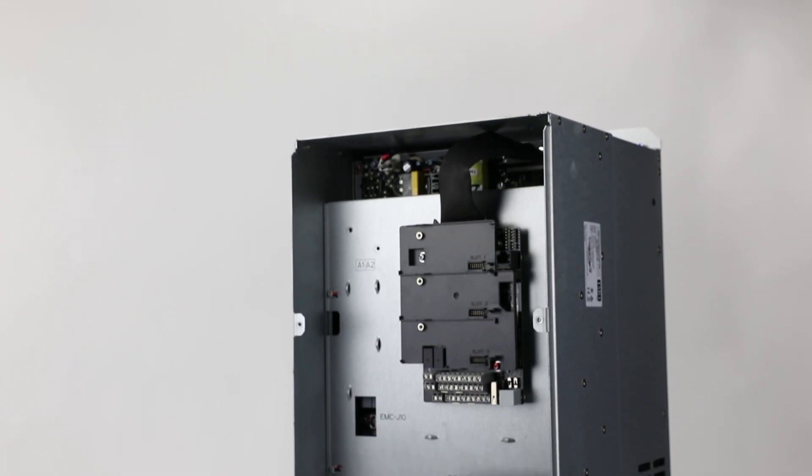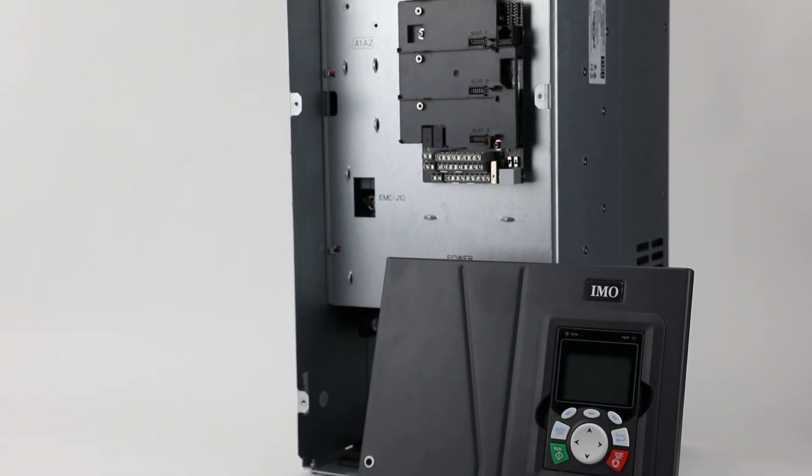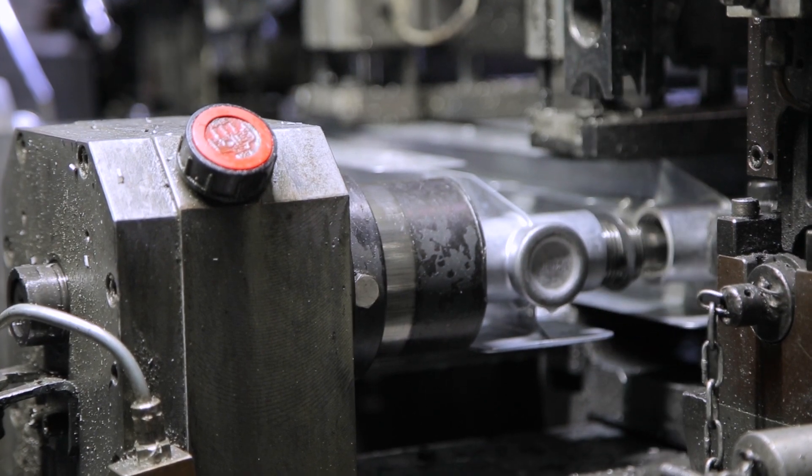The HD2 range of inverters offers sensorless and closed loop vector control for both asynchronous and synchronous motors, giving you unparalleled speed response and control.